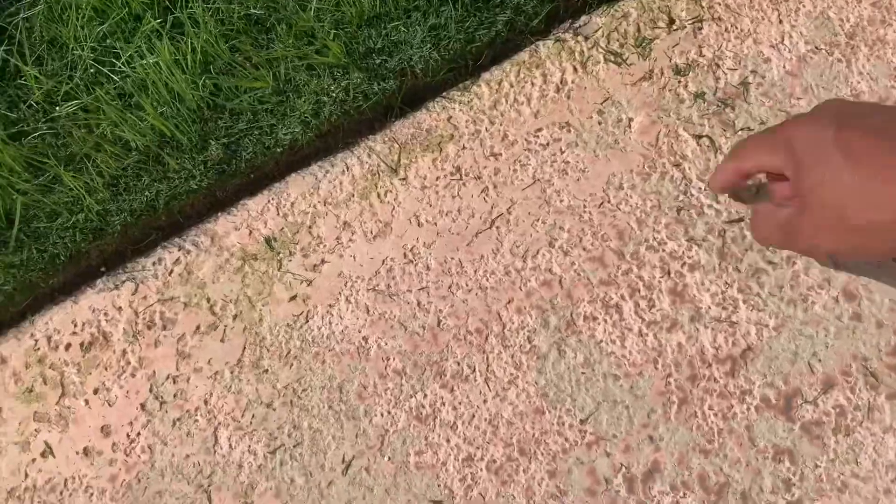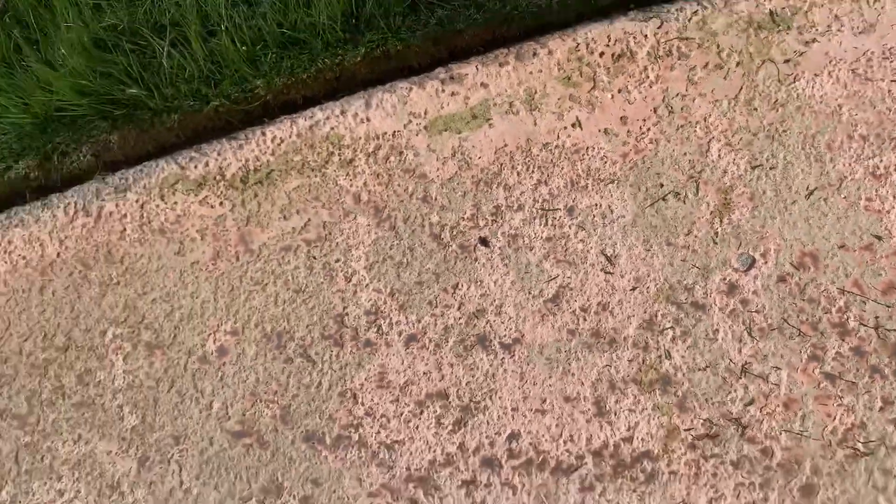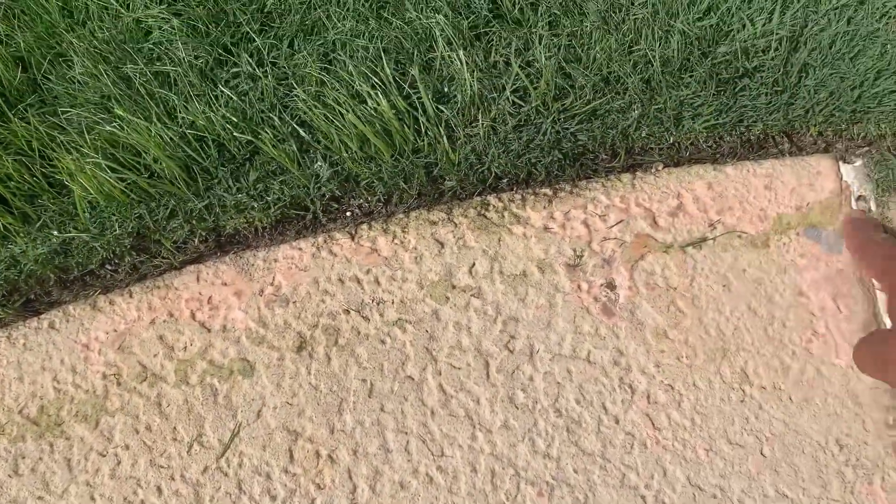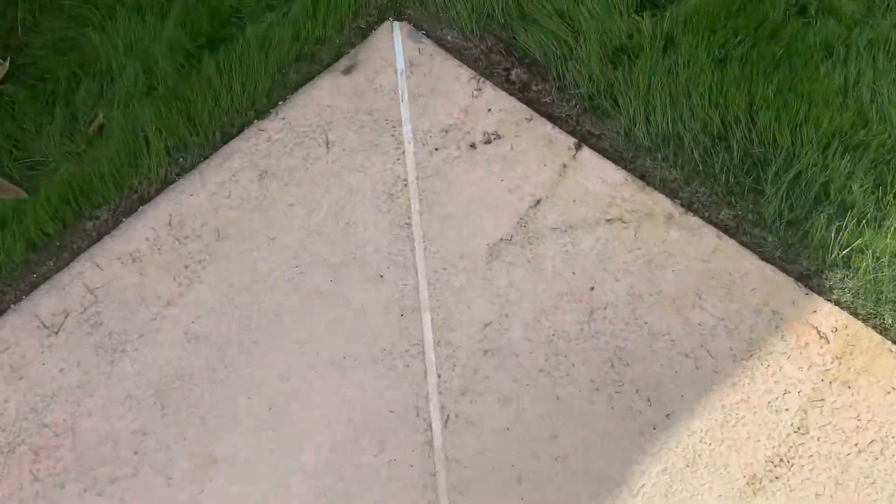You see that grass right there? See how it stains? It sticks to the pool deck. That's that waxy ryegrass - or sexy ryegrass, I don't know what you want to call it.